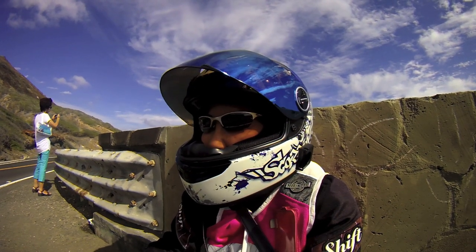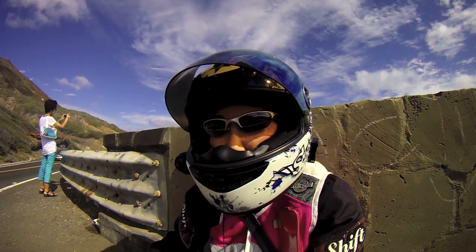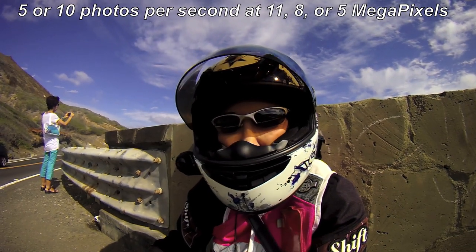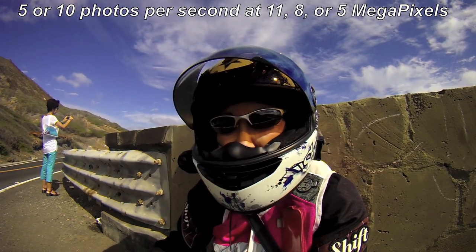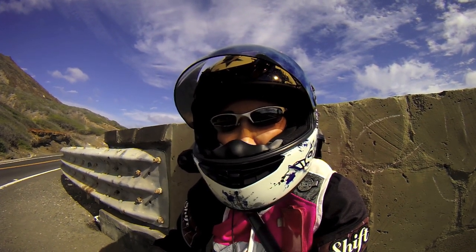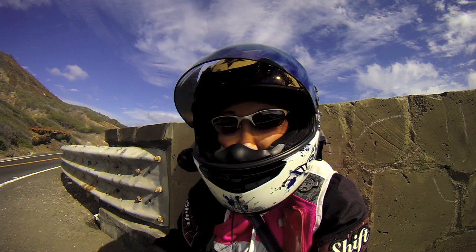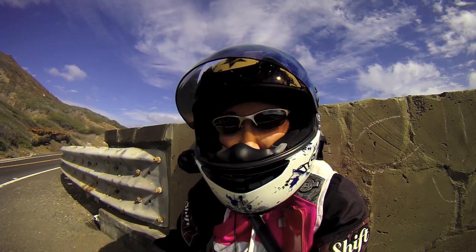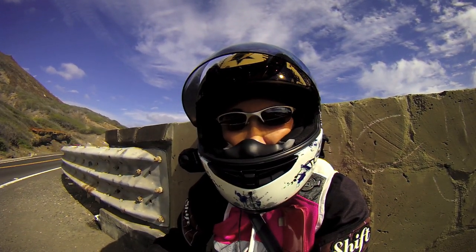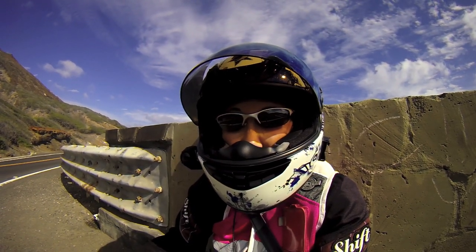There's also a new photo burst mode that takes a rapid succession of photos — I think up to 10 a second if I remember correctly. The photos are now 11 megapixels, which is really nice. The quality is improved, sound is really improved, and this video tagging feature is really, really cool.